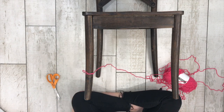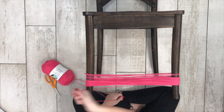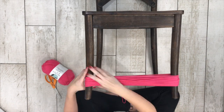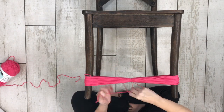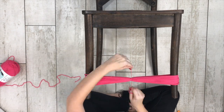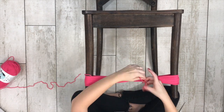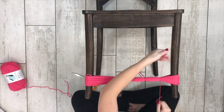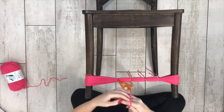To make these pom-poms, I wrapped the yarn around the legs of this chair 60 times. This is a medium weight yarn, which I'll link in the description below. After I wrapped the yarn around the legs, I tied 5 separate pieces of yarn around the yarn that's between the legs. This allowed me to make 5 pom-poms at one time. If you want 6 pom-poms at one time, you would tie 6 separate pieces of yarn. If you want 4 pom-poms, you'll tie 4 pieces of yarn — you get the idea.